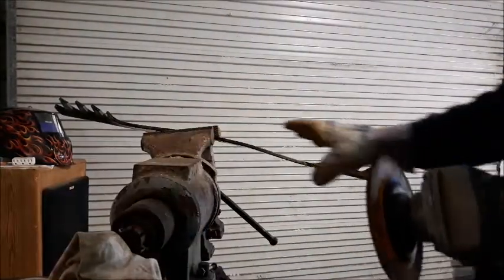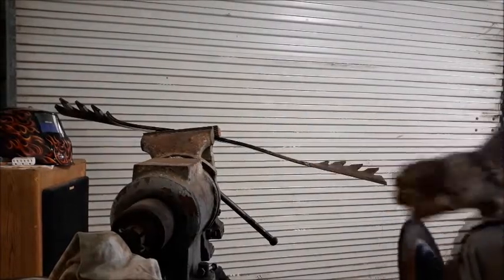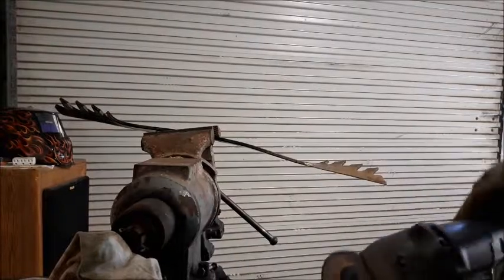First thing we've got to do is, it's got some gouges here, but not too bad. These have been through a whole mowing season. First thing we're going to do is we're going to get this straight.